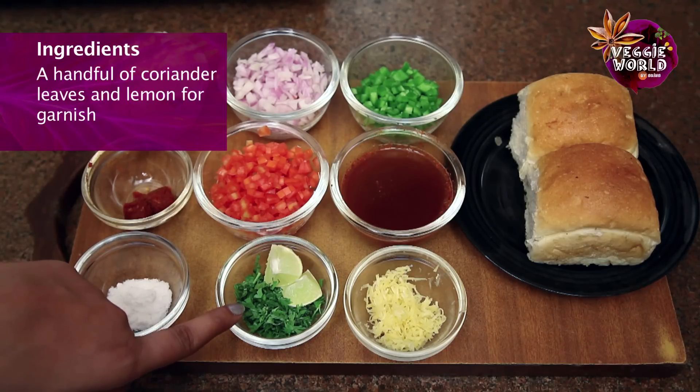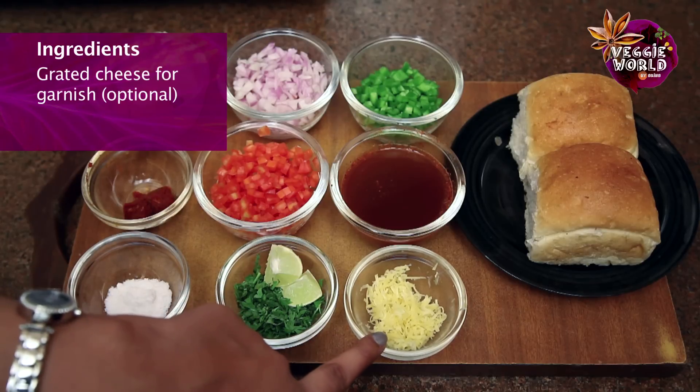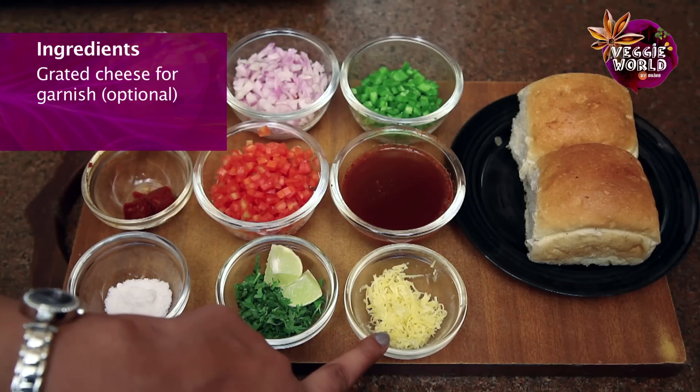Coriander leaves and lemon wedges to serve, and a little bit of grated cheese for garnish, which is optional. So let's start by making the masala first.